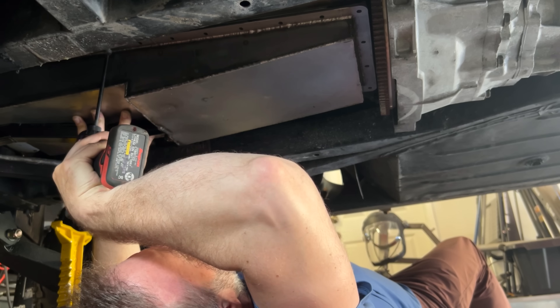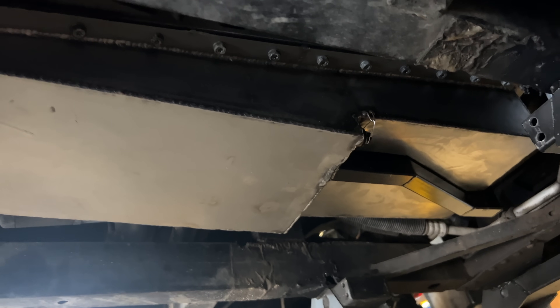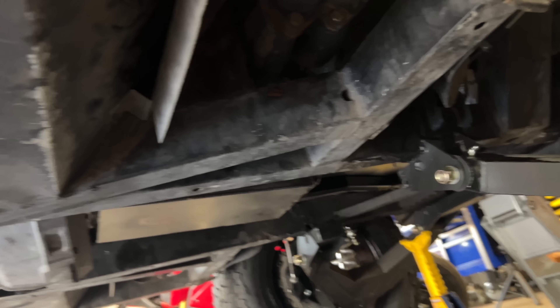After that, it is a simple bolt-in install. And there it is. It might not be the best oil pan, but it will do the job. Under the car. And we will never speak of this again. Thanks for watching.